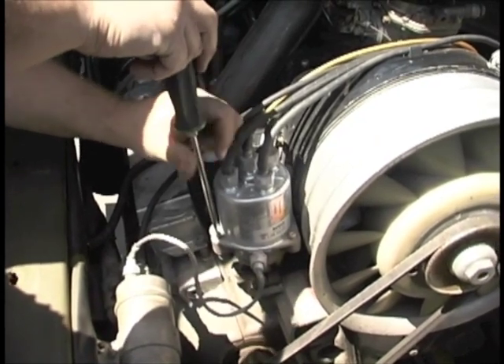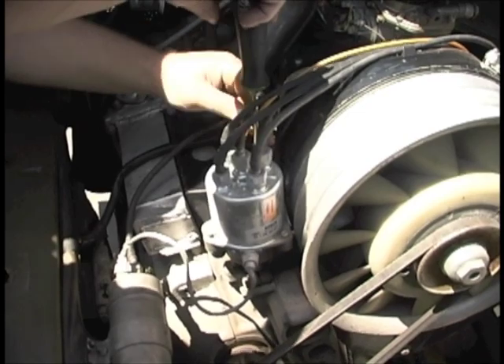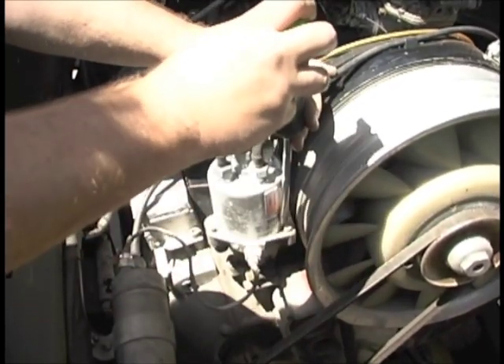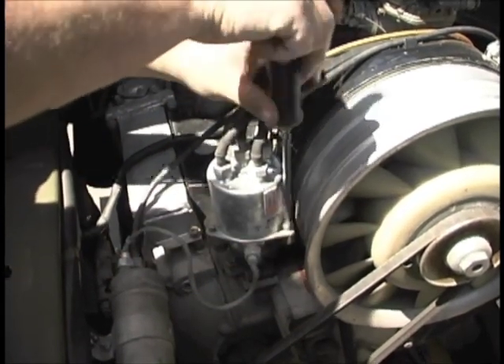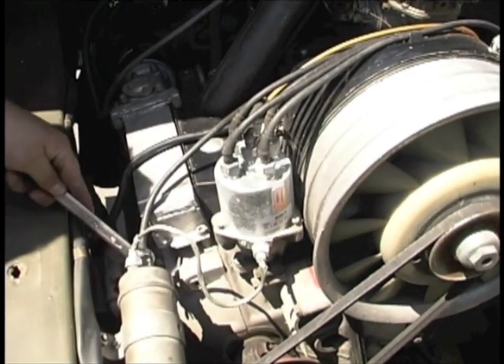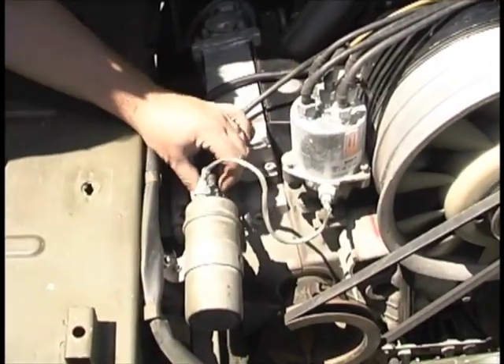Remove the stock distributor cap and the high tension lead from the engine. We will sometimes use a split 19mm wrench in order to remove the high tension lead from the coil.